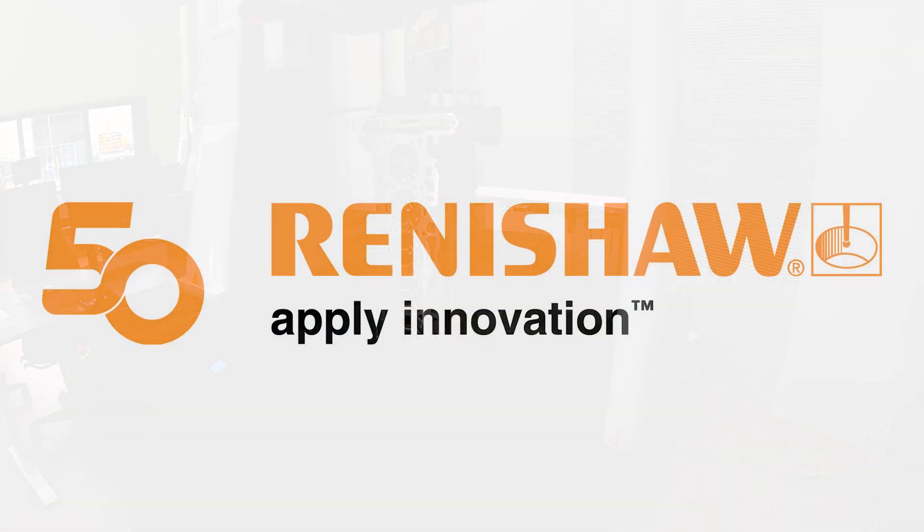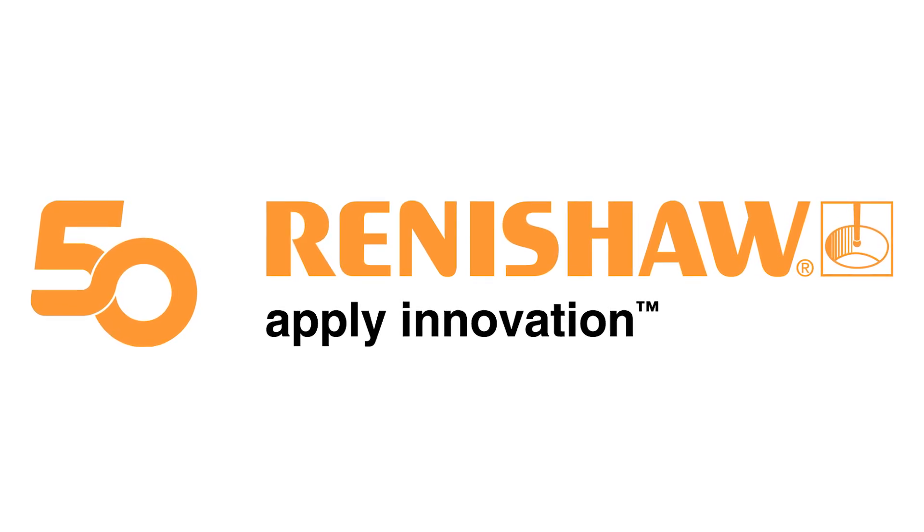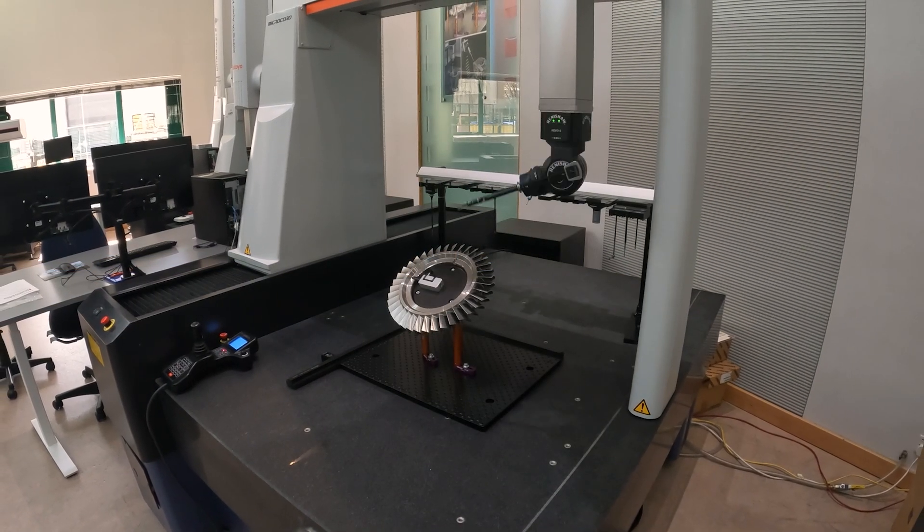Renishaw have been making probes for 50 years. Most machine tools and CMMs come with Renishaw equipment on. With world-leading service and support, customers always come back to Renishaw.